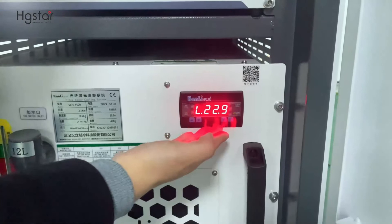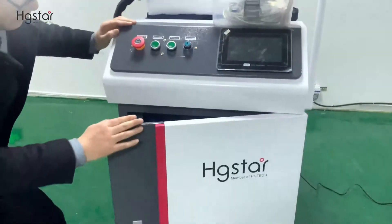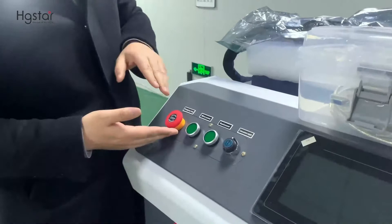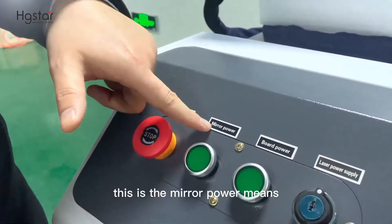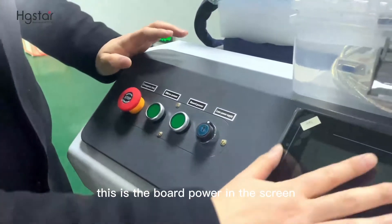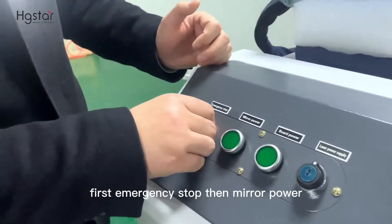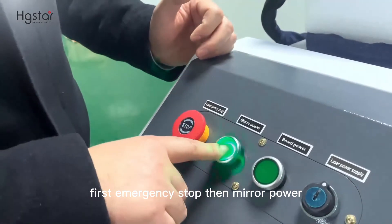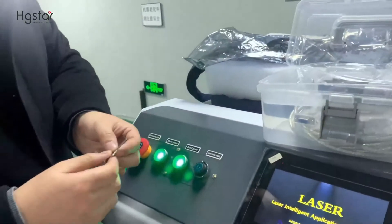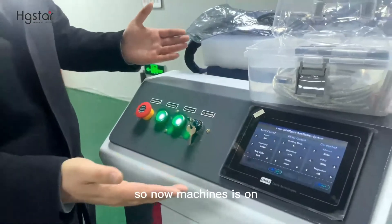We have already pre-set to 25 degrees. Next, we are going to start the machine. This is the emergency stop. This is the mirror power — means the head. This is the board power — means the screen. This is the laser source power supply switch key. The startup sequence is: first, emergency stop; then mirror power; then board; finally the laser source. Now the machine is on.